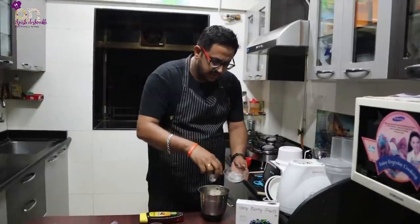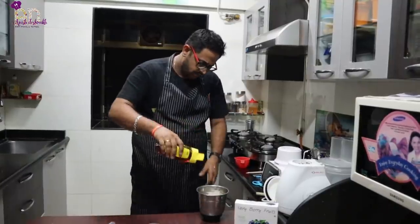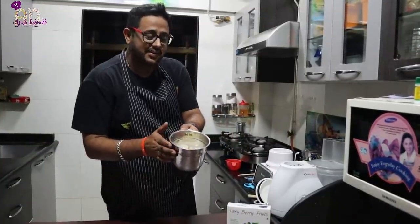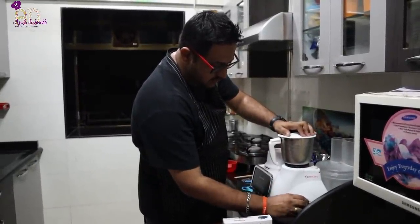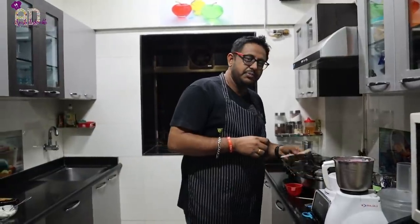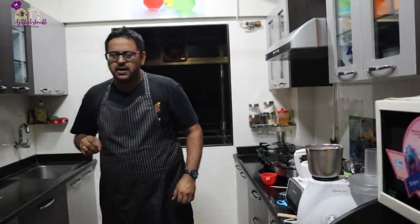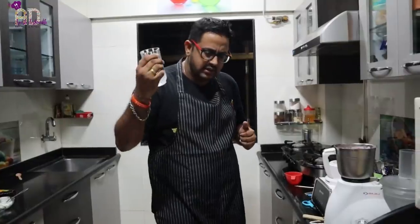I'll add three to four cubes of ice and about half a teaspoon of honey. Let's blend that now. Let me just test this — nice and healthy! The best part is these berries taste really natural.